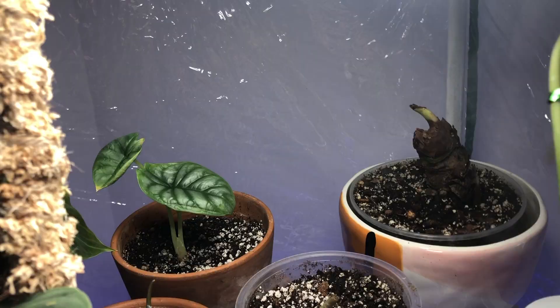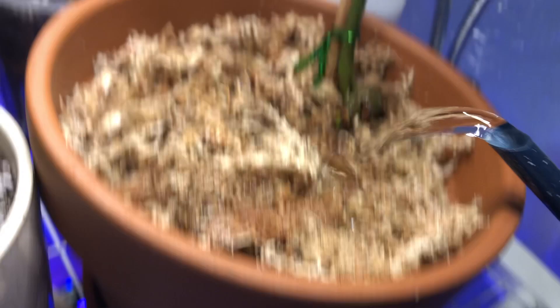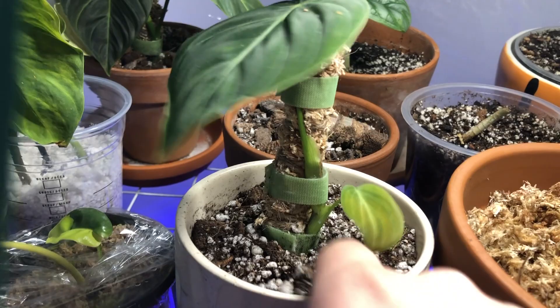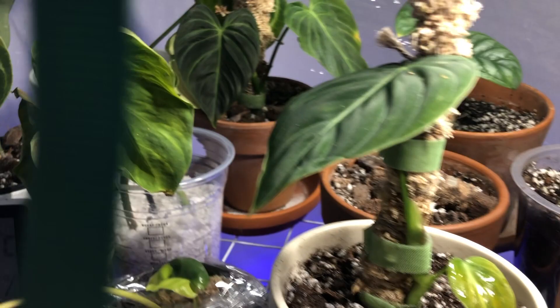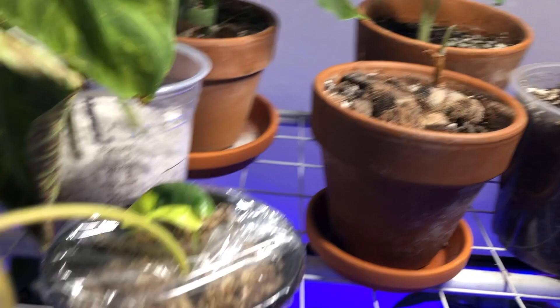This is my Philodendron Gloriosa. I'm trying to get it in a spot where it doesn't get too much light. This got sent to me from BC a little while ago. You can see over there, there's a couple little growth points coming. I just have the stolon resting on the moss, but it's a little dry, so I'm going to give that a little drink. And now I'm going to feel some other plants — my Melanochrysum is a little dry as well. I usually pull these plants out. This is my other Gloriosum node, and that's pretty dry so I'll give him a drink.